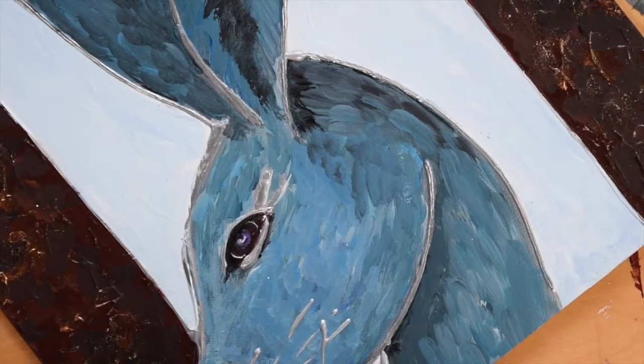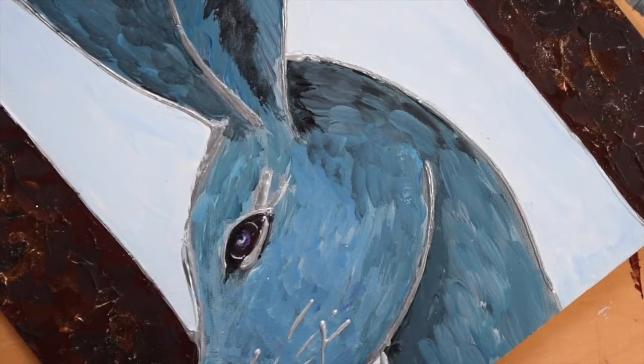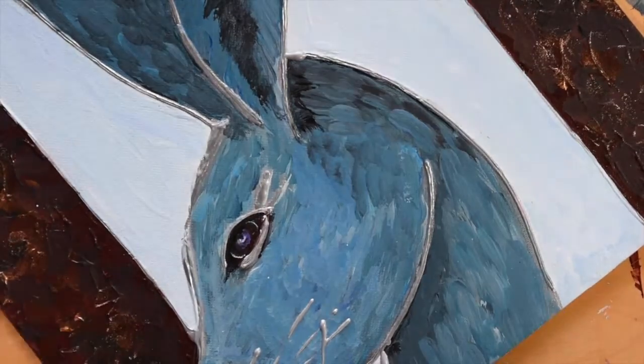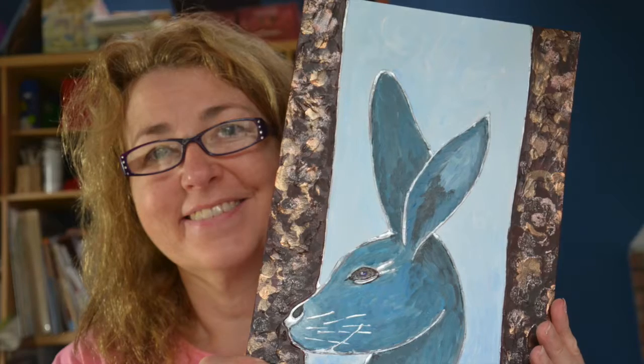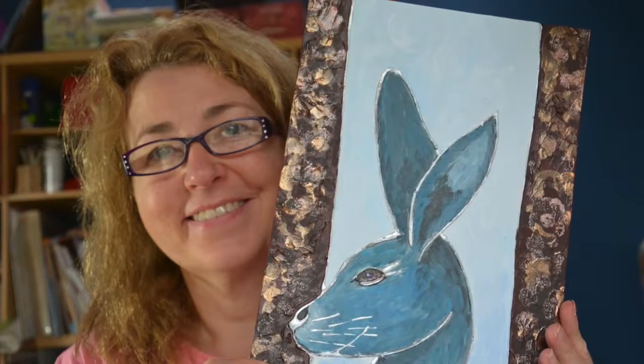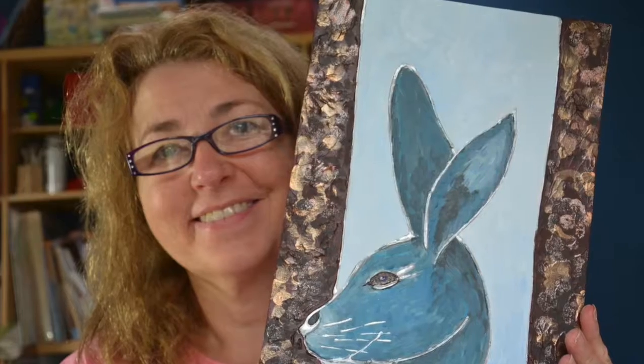And I just signed it in the corner — it's signed already and finished. And there's the picture of me holding my hare. I'm very proud of my picture. My husband's comment was, 'Well the sides aren't very straight, are they?' Some people, they don't understand art, do they? Join me again next time on Gem Bear Designs.